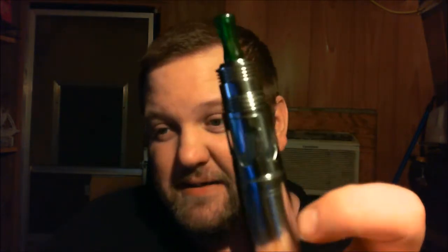Hey there YouTubers, how you guys doing today? I'm gonna throw a little review in that you guys probably wouldn't be expecting. Happy New Year to all you guys, and that review is going to be on the Steam Turbine Genesis atomizer.